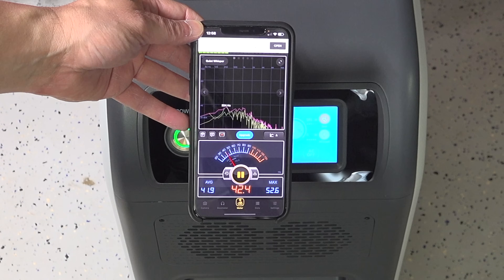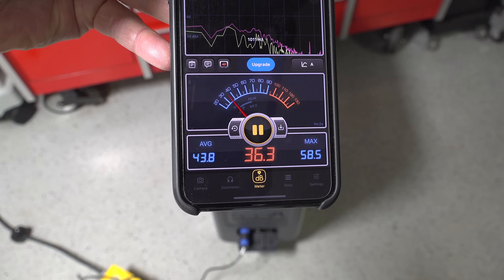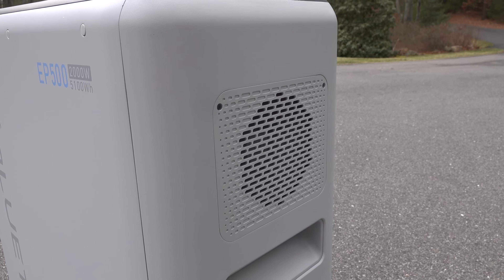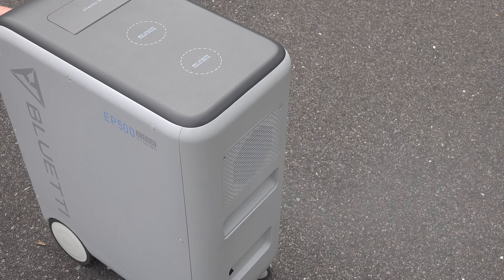The cooling fans are smart fans and they only turn on when needed. Even just a couple of feet away you're barely hearing them at all — around 37 decibels. When you're dealing with this much power a cooling system is critical, so to verify it was working properly and there was no leakage, I conducted a smoke test. I put smoke in the front and you can see the output coming out the rear, with no smoke getting out from any other areas of the case.